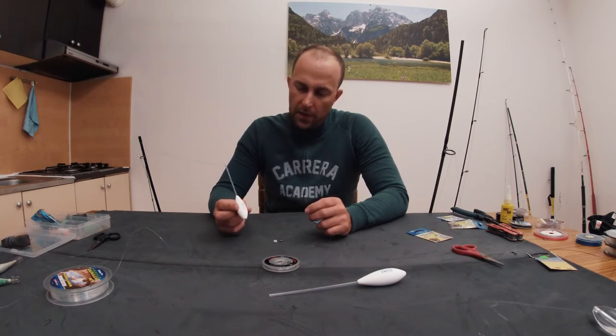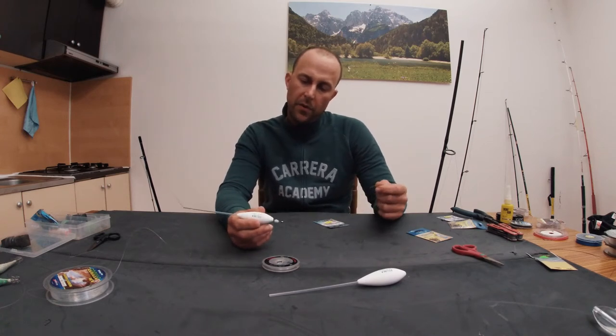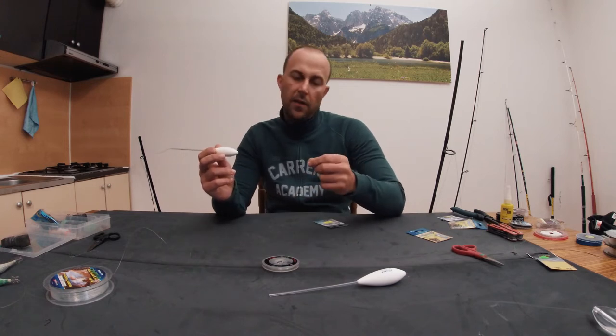You can cast it very well, so this is why I am not using a float anymore. You put a bombarda on your main line — I have a braid.